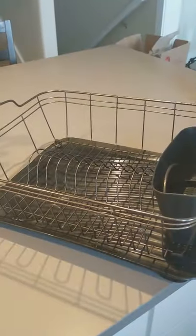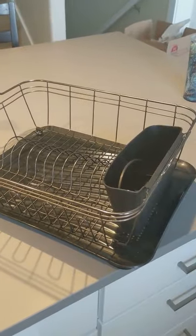In my last short video, I showed you how I used this as a dish strainer instead of that one, which took up a lot of space. We're moving back into our kitchen after a remodel, and I really want to make it streamlined.